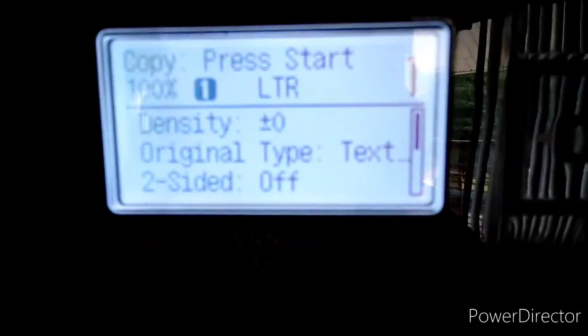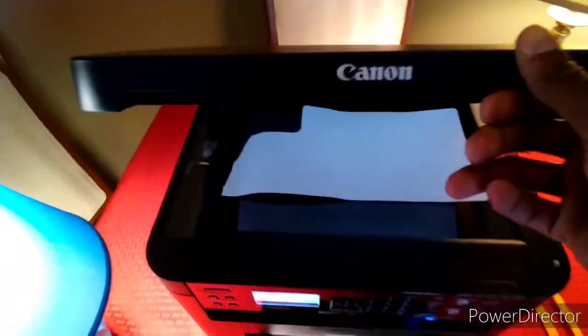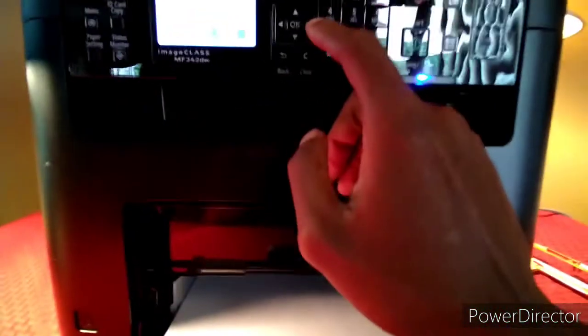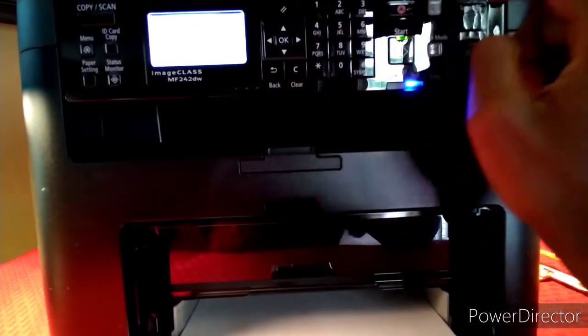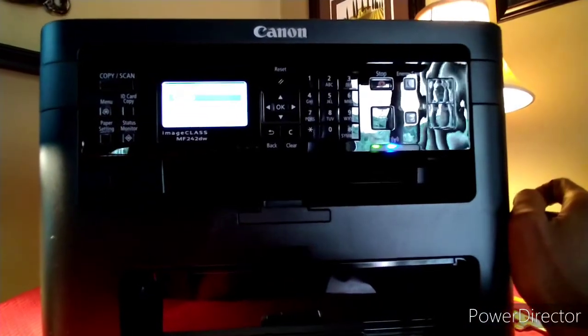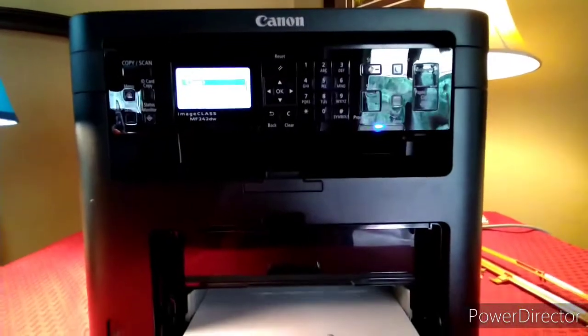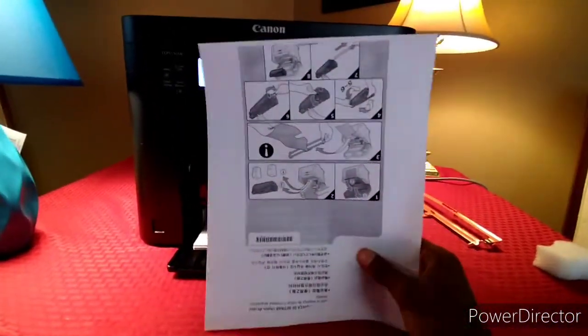We hooked it up to the Wi-Fi via WPS — just push it on the top of your router. And let's copy something. Let's copy this little orange paper that came with it. Hit copy, press start. Yeah! As you can see — perfect. Literally. All praise to the Most High.